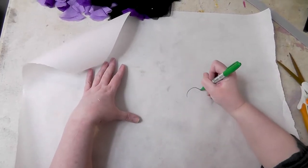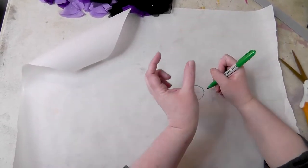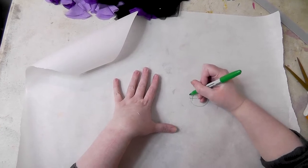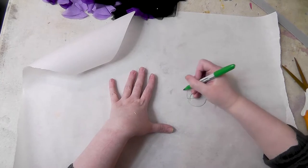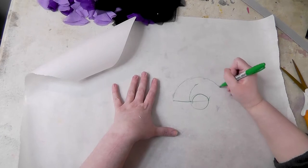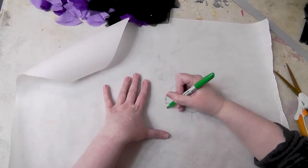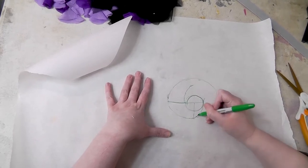Basically draw a circle where the diameter is going to be the width of your ruffle — the diameter here is the width of your ruffle. From there, basically just start going like this. Do about half of this length and you're going to spiral this in, to about here.